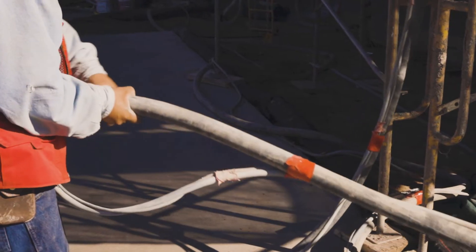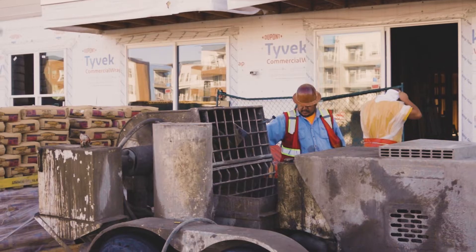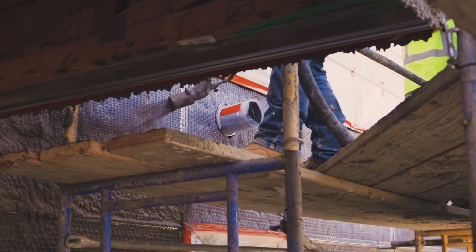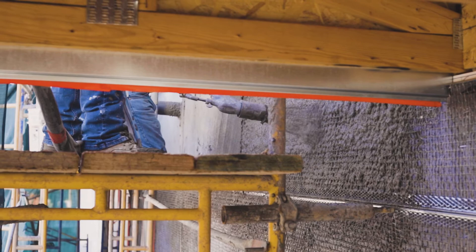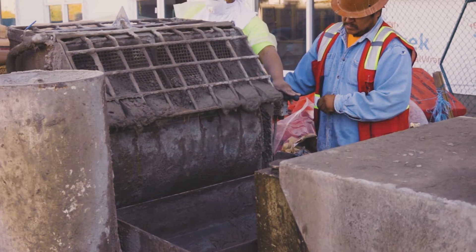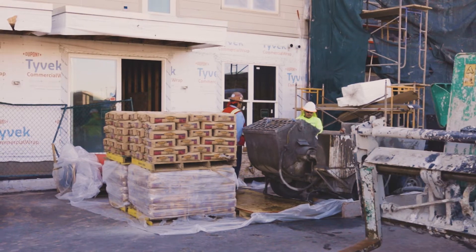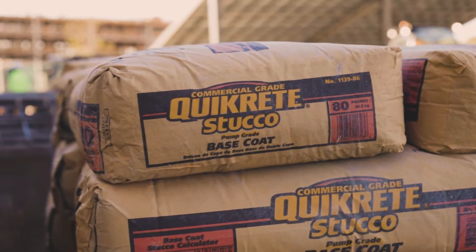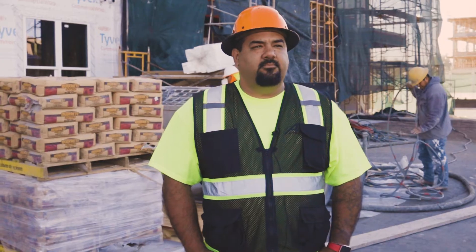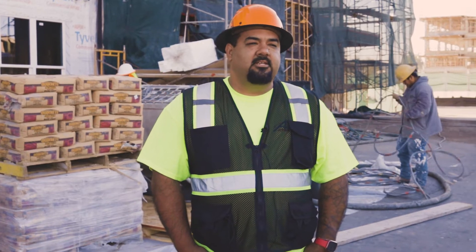We used to have to source our own sand and put sand piles out on the jobs, and that was a chore in itself. Depending on which pit they were getting it from, the quality of the sand, the cleanliness of the sand, where do we drop the sand? All of these things are variables that make it more difficult for us to give a consistent product to our customers.